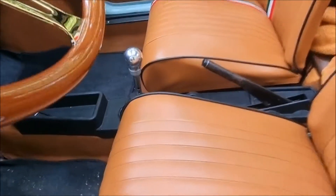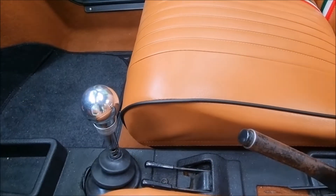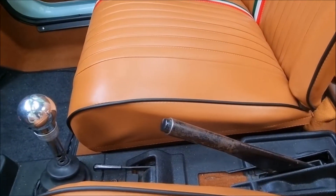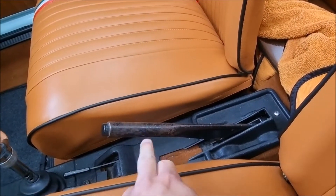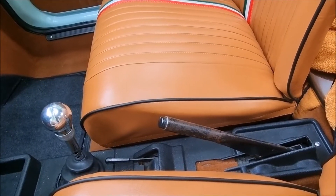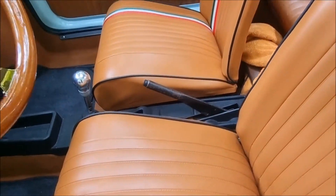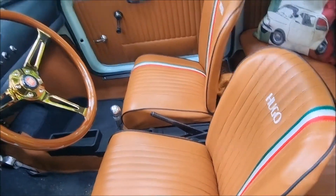The centre console is original - this just goes on top of the carpet. You can buy covers for the gear stick and handbrake but I didn't want to. The only thing I should have done was painted this before we put the carpet in, but that's a job for the winter, I suppose. It's a case of just removing the seats, masking everything off and getting that sprayed up.